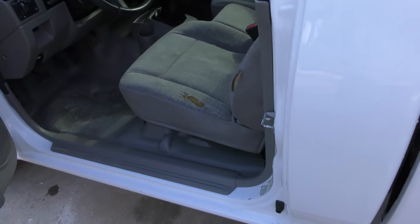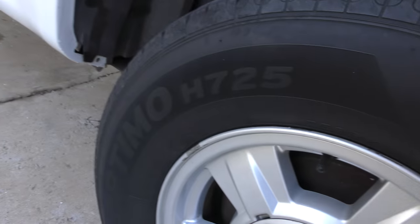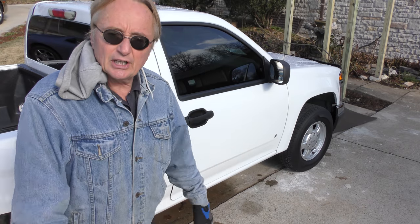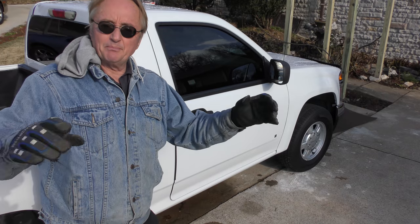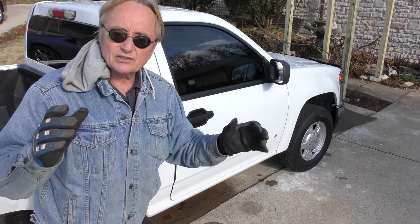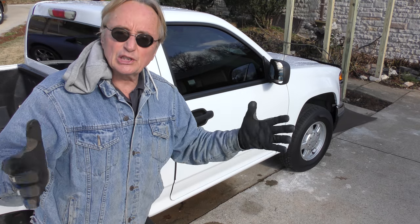The seats have some tears in them — you can put seat covers on them — but really the fit and finish is still in pretty good shape. Check out the alloy wheels; they're still in good shape too, the factory ones. They stopped making these things for a year because sales were way down, like 35,000 in one year. Then they retooled and made them bigger — the newer ones are bigger and have more horsepower. This old one is a nice little truck if you want a little truck.